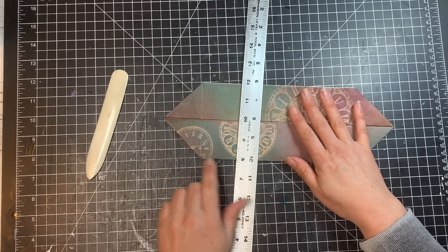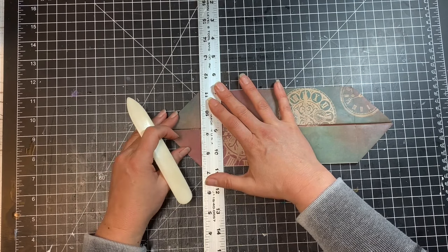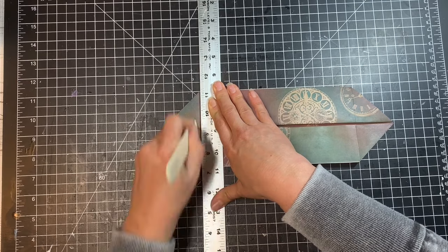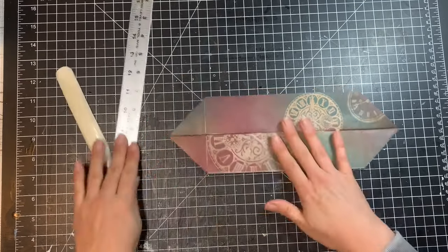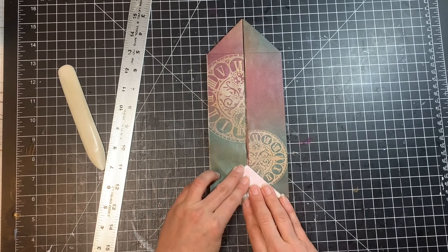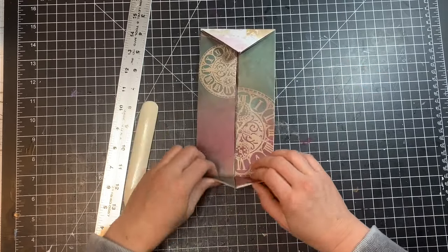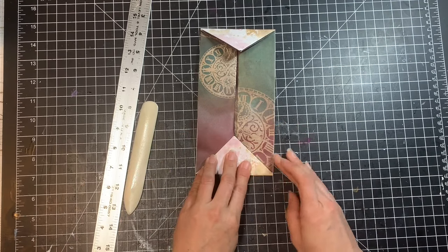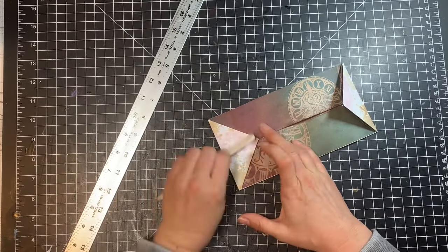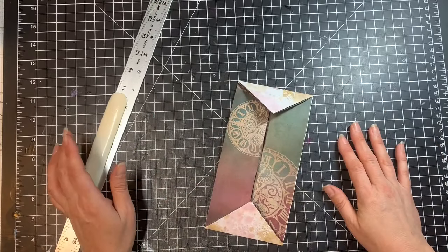That crease looks pretty good — maybe off just a little bit but that's okay. Do the same thing over here: line up with the bottom of the triangle and move the ruler down a little to account for the width of the bone folder, then make a crease. Once you have that crease you should be able to very easily fold this over. Use a bone folder, credit card, or even the ruler to make a sharp fold, and make sure those folds are nice and crisp.